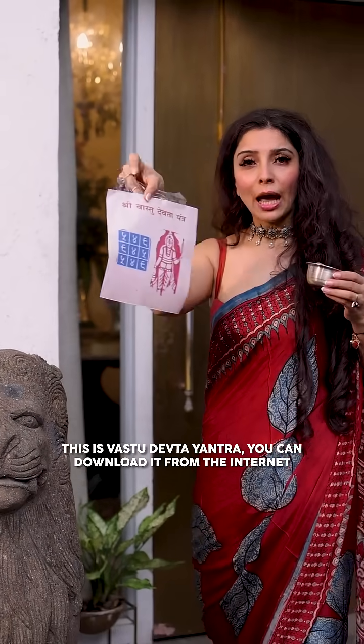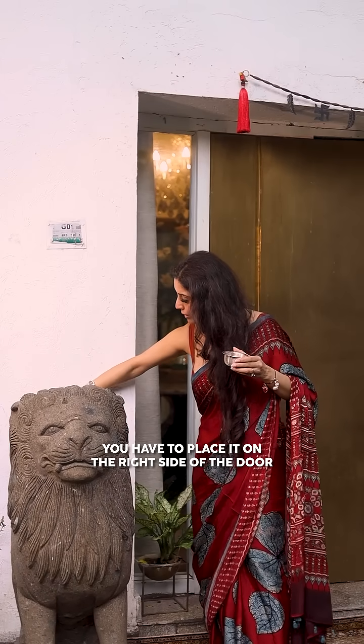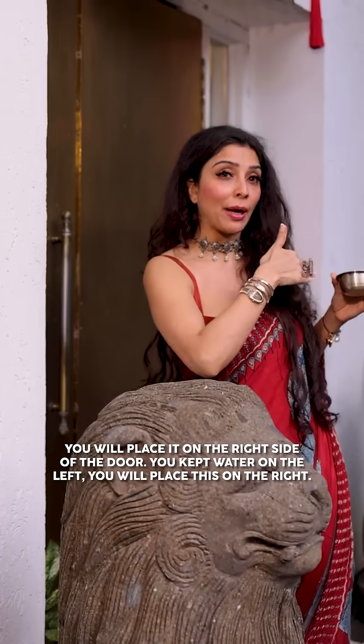It is a Vastu Devtai Yantra. You can download it from the internet. You have to put it on the right side of the door — your back towards the door — and keep it on that side.